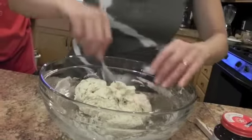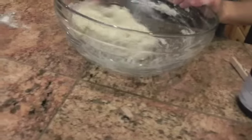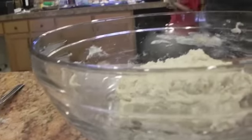Now it's kind of weird looking — kind of doughy, kind of not. It looks like cookie dough. You can feel it and see what it's like. Then we're going to knead the dough — this is where the magic happens.